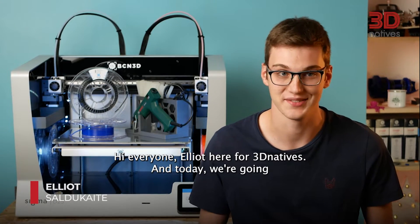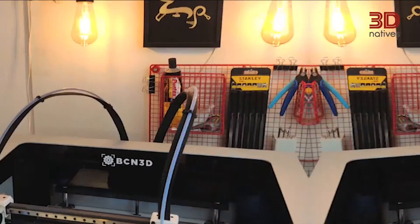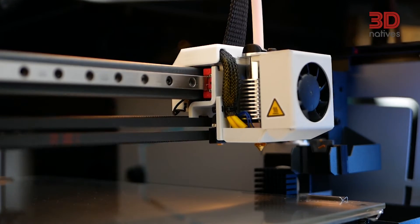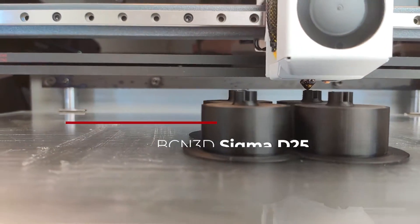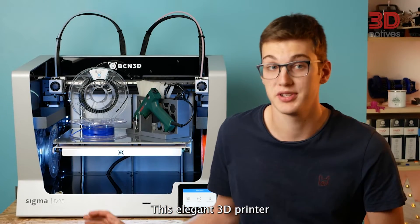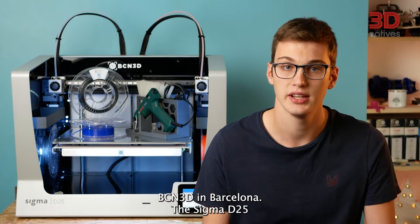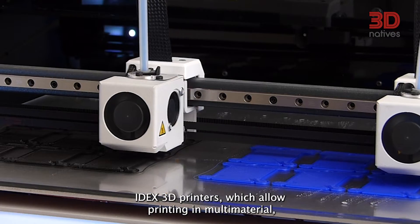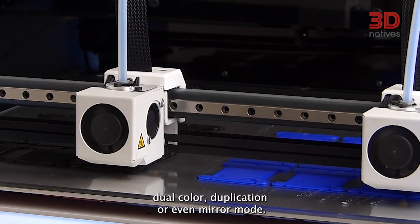Hi everyone, Elliot here for 3D Natives and today we are going to take a look at the Sigma D25. This elegant 3D printer was first announced in 2020 and is made by BCN3D in Barcelona. The Sigma D25 is the modern entryway to BCN3D's IDEX 3D printer, which allows printing in multi-material, dual-color, duplication or even mirror mode.